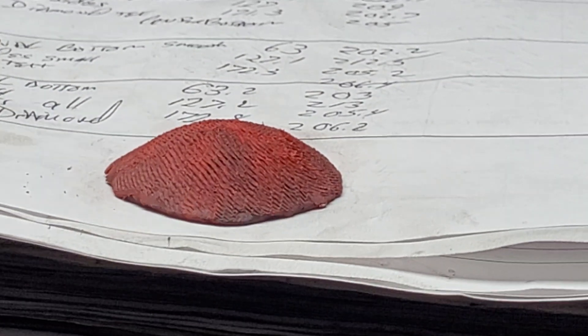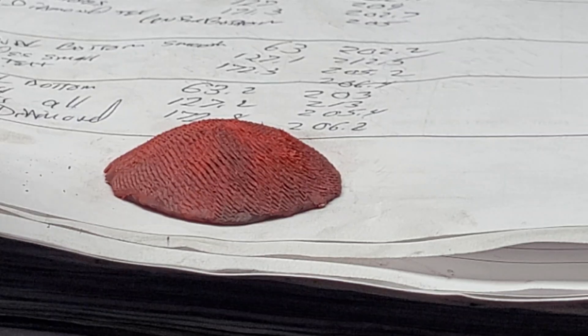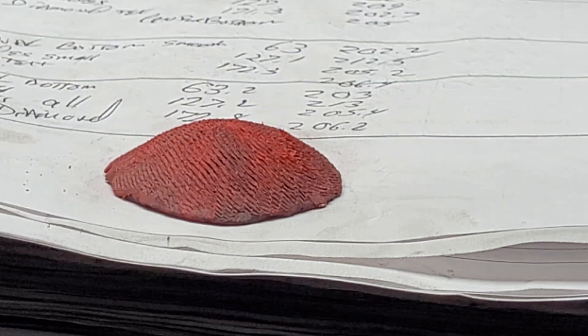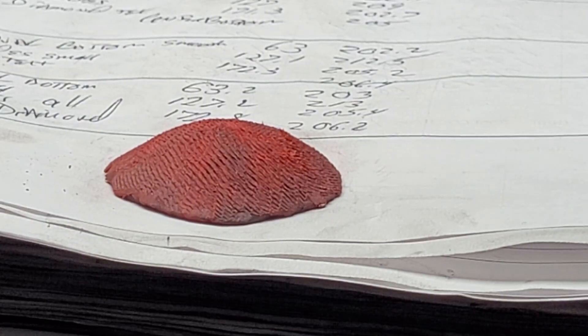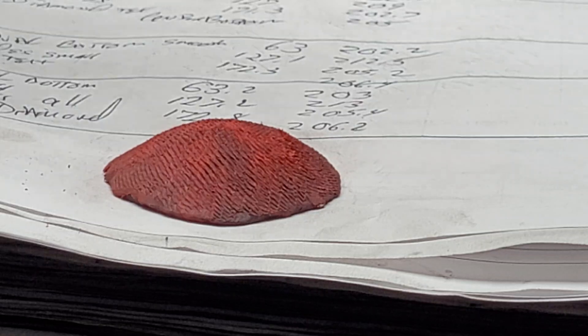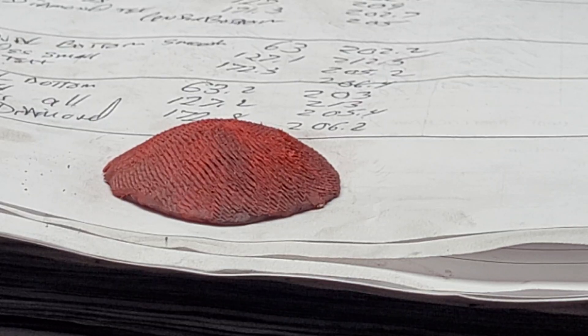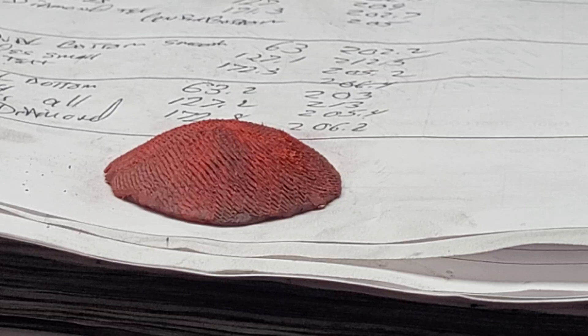Anytime you're using something with a tooth like this, it's going to have a direction to the cuts. And obviously, as the air and the fuel are going past, the angle of those cuts does make a difference in how they're going to reintroduce liquid fuel into the system. It's just something to think about.